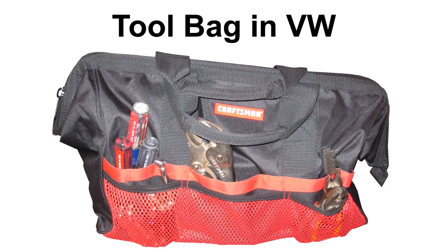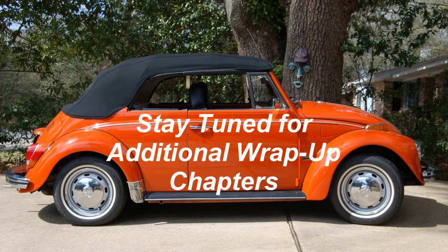At the completion of restoration number 2 in March of 2012. Stay tuned for additional wrap-up chapters.